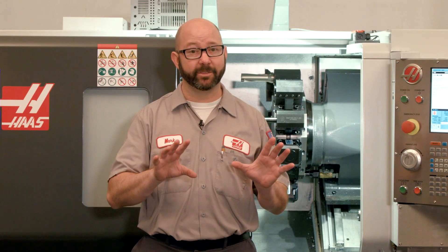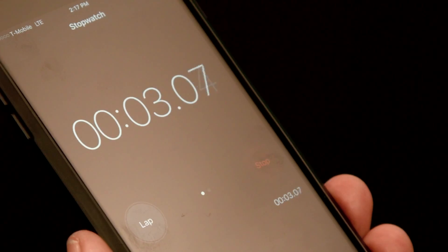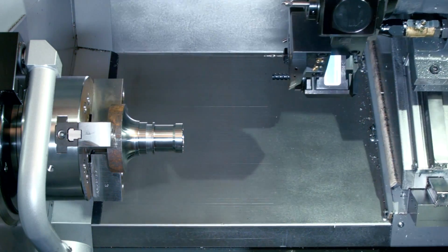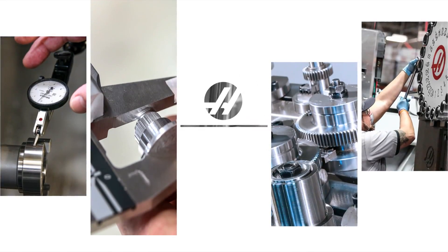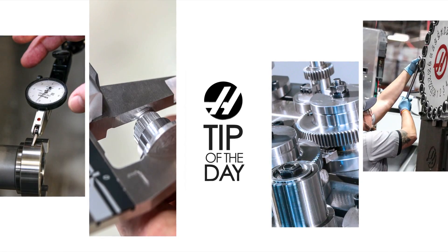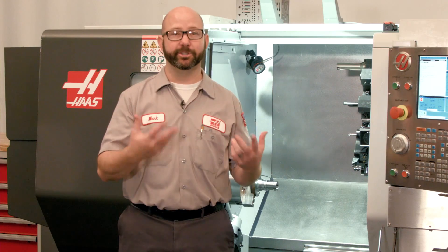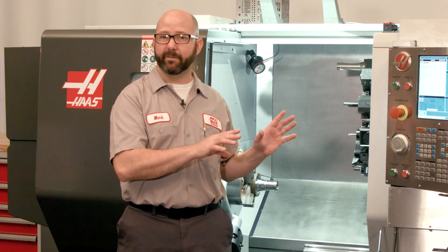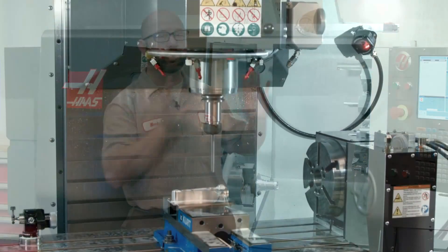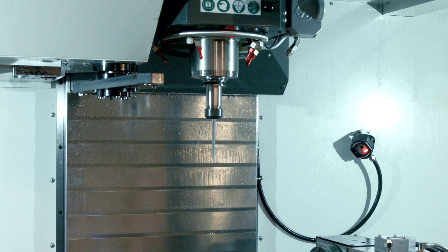Not understanding how these codes work can cost us — a lot of cycle time or even some unwanted surprises. Let's jump right in and take a look at our G53 and G28 commands for lathe. If you're running a mill, we've made a totally separate video for you because these commands work just slightly differently on a mill.